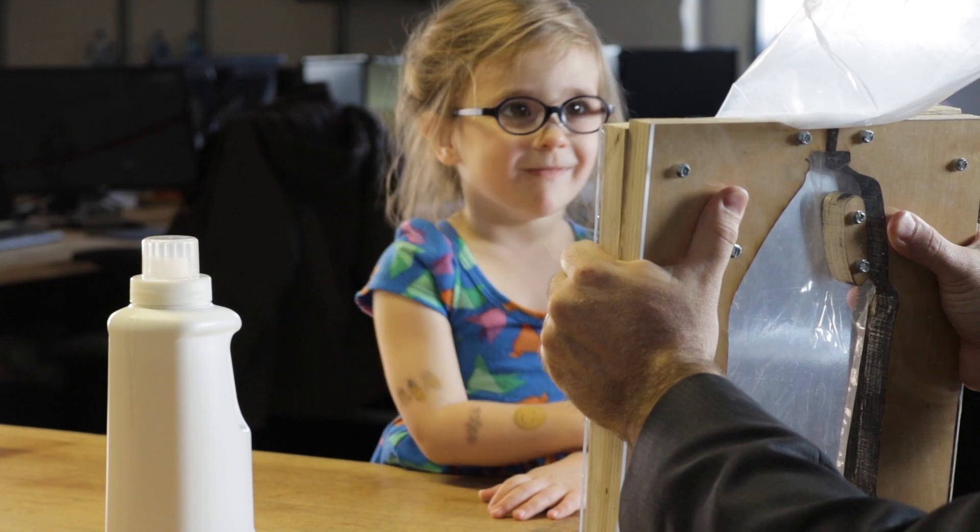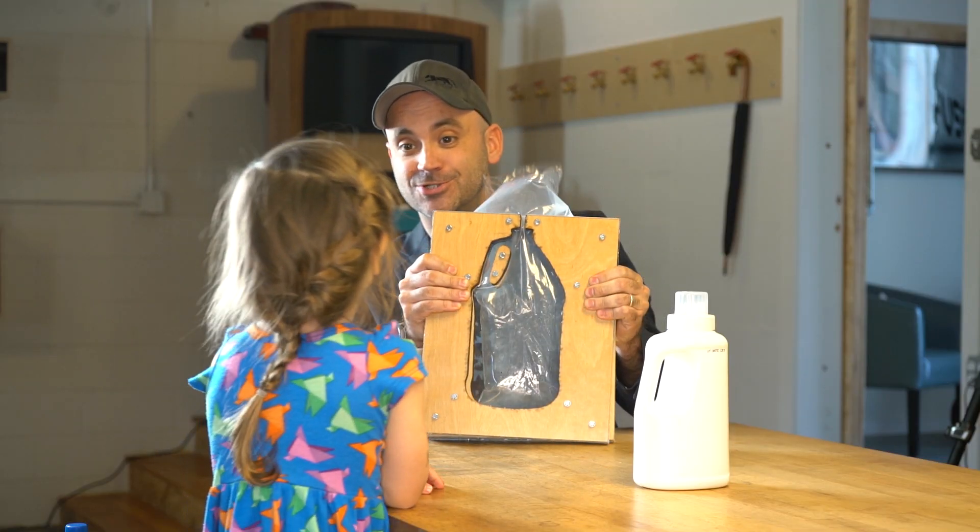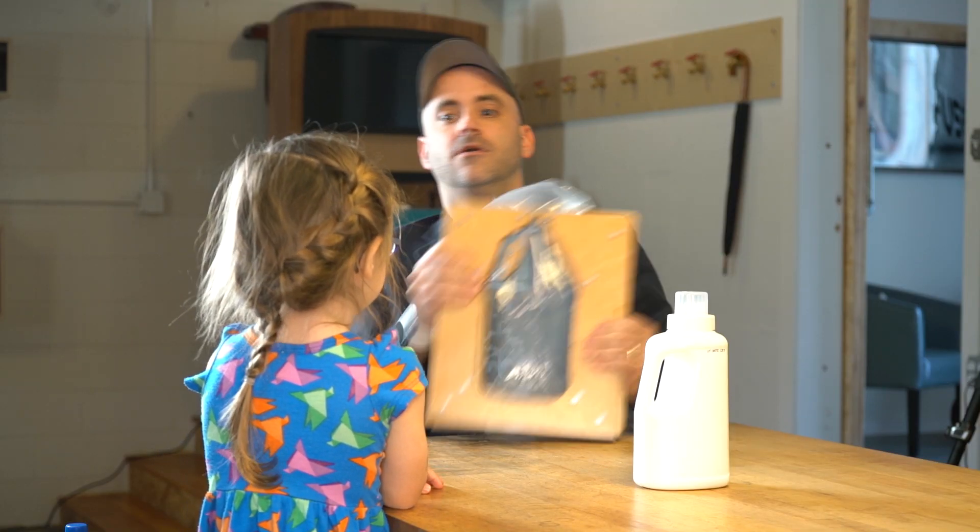Oh, you see us making the bottle in there? Yes! Oh, that's how you make an extrusion blow molded bottle. Am I boring you? No.